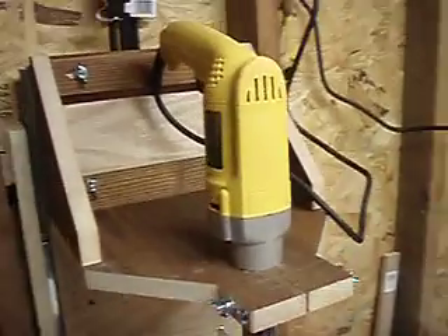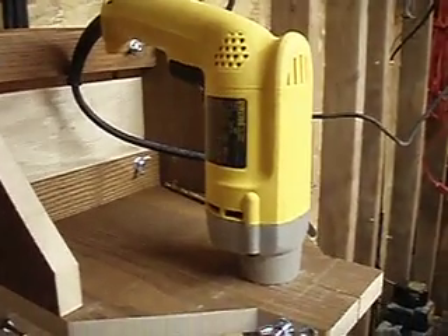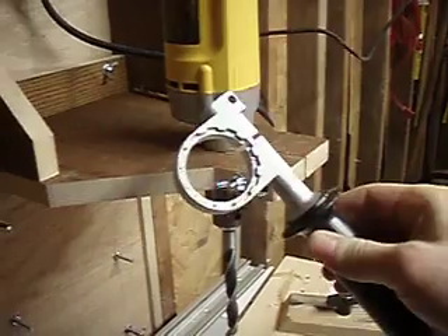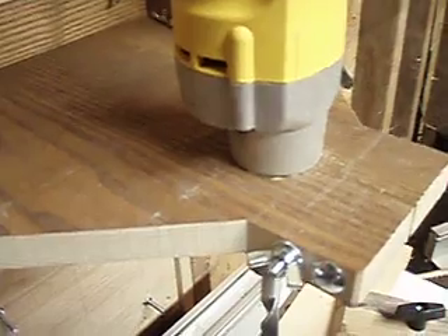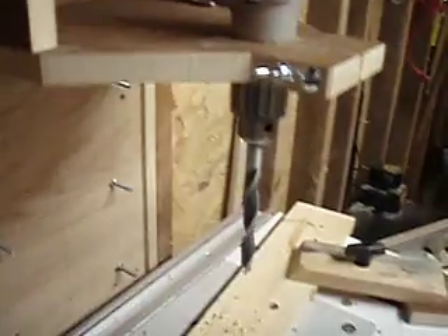What we have here is my half-inch hand power drill, and it's got a collar on it that's meant for this handle, but I just drilled a hole the appropriate size in this piece of oak and split it and put some bolts in there to clamp it in.